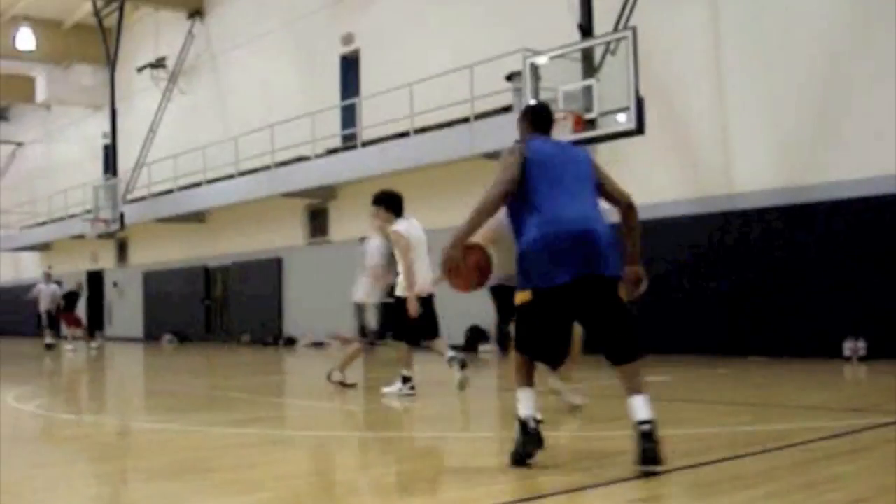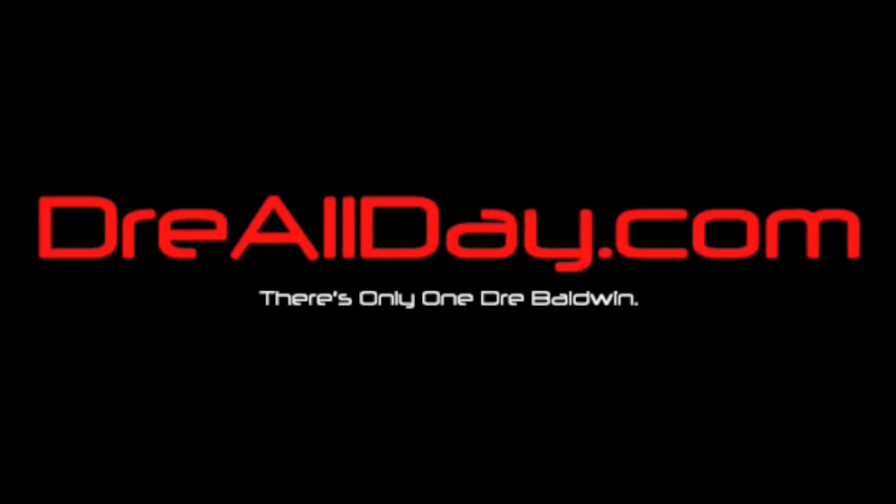Actually, hold on. Let's see — Dre's got the ball. Let's see what he does here. Okay, he's cooking him.